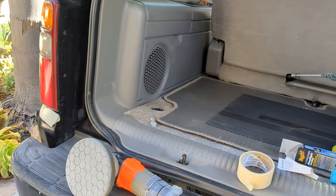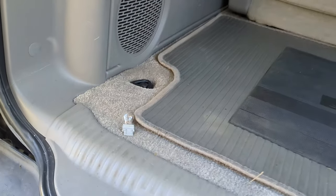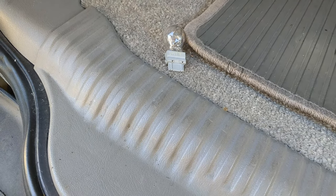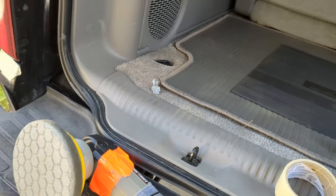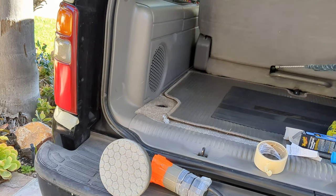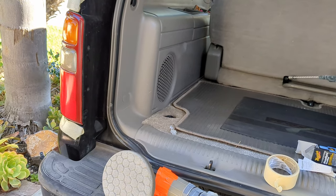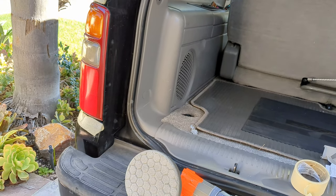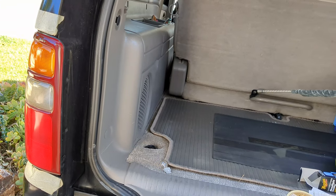and it's a 3157 bulb. That's the old burnt-out one. It's marked 3157, and I've got some new bulbs coming in, but I decided to restore the taillight lenses at the same time. This is an '02, so they were faded — especially the side that sits in the sun a lot was faded.